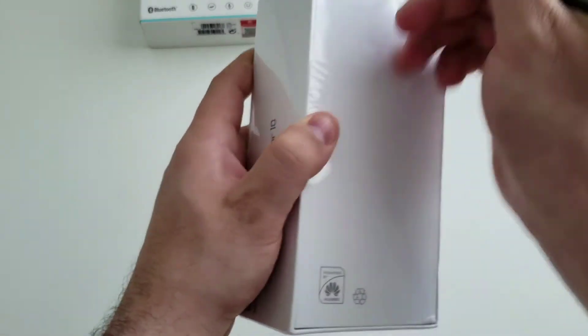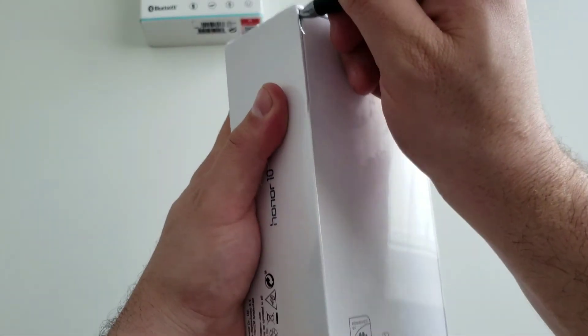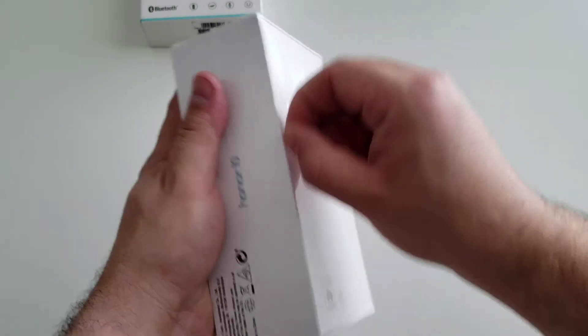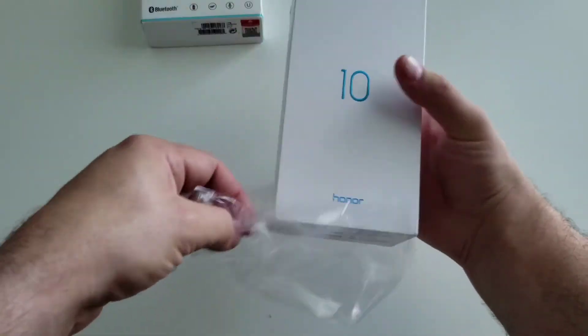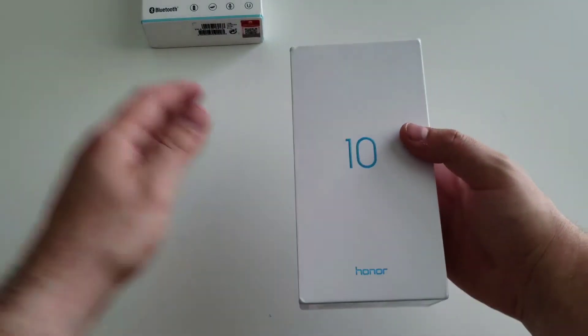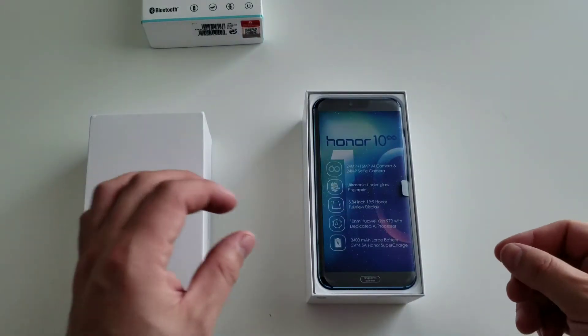Let's go ahead and pop this baby open and do a quick unboxing so you can see what you get. I really hope the camera does this body justice because it has such a unique look to it. If you aren't familiar with it, it comes in 3 or 4 colors — black, gray, green, and blue — all with some sort of special namings to them. Like I said, this is the phantom blue.